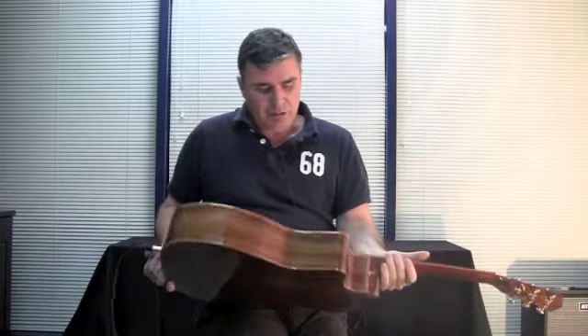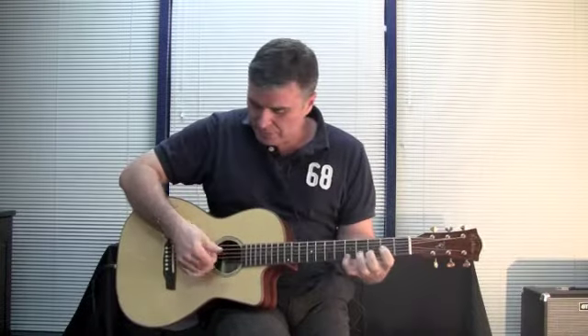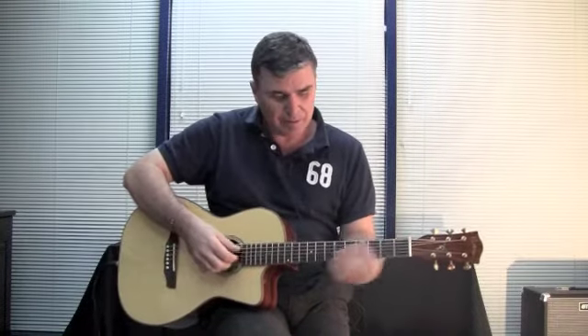Other interesting features about the guitar are the machine heads — we're using a very traditional butterbean style machine head in gold. So a nice looking guitar, very comfortable to play because of its shape and the fact that it's got a cutaway.